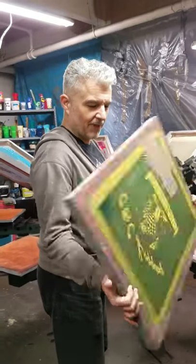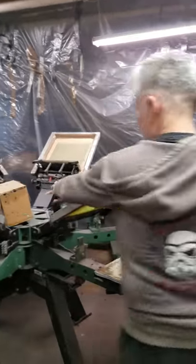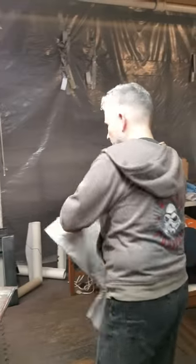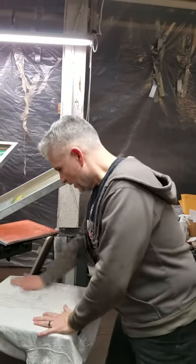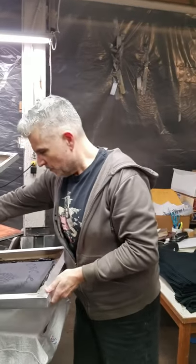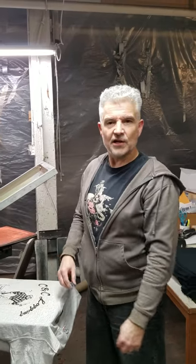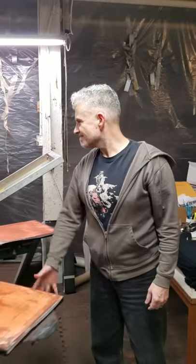Now we have our screen with tape block-out ready to go, and I'm going to set it up on the machine. This is a unique situation where we printed a job with six colors and we're having to change the underbase, so I'm going to have to line this new screen up. That's the life of a screen — from printout to dark room, getting the art output on the screen, exposed, taped up with block-out, and on the press, ready to print. We'll see you next time, stay tuned.